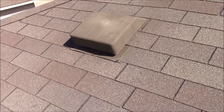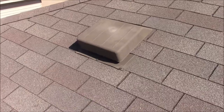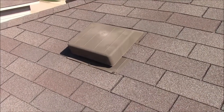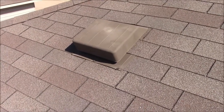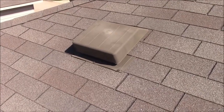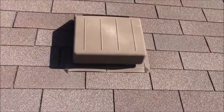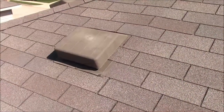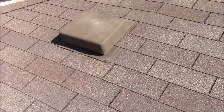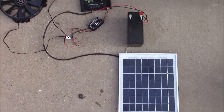What's up YouTube, this is LDS Reliance. Today I'm up on my roof and I'm going to be installing some solar-powered attic vent fans. I'm not interested in paying $300 plus dollars for a ready-made solution, so this is the setup that I've been testing now for a couple of months.